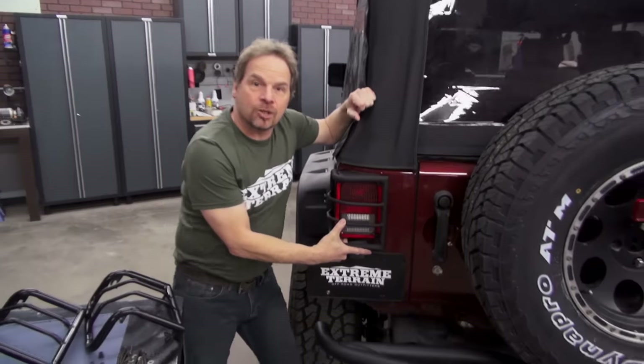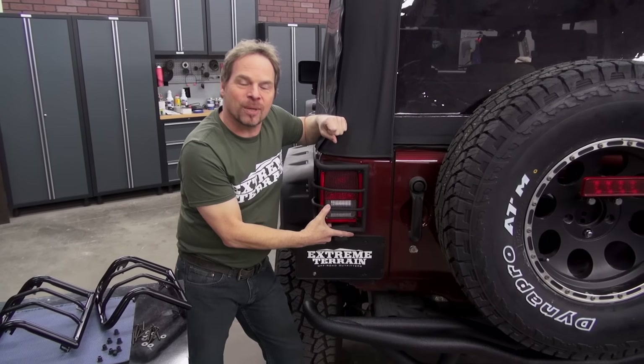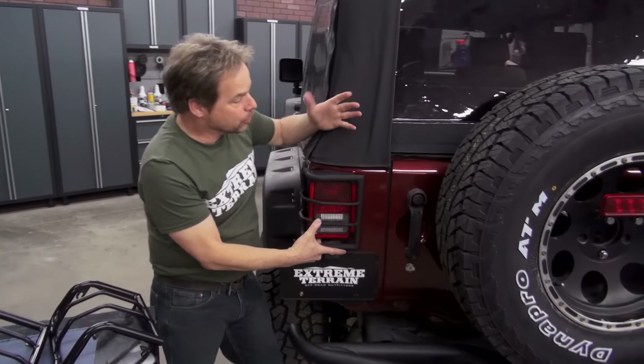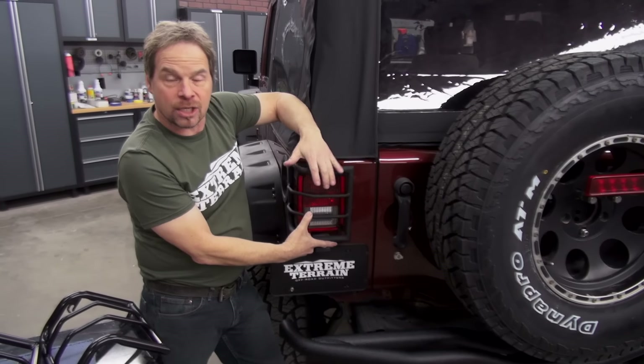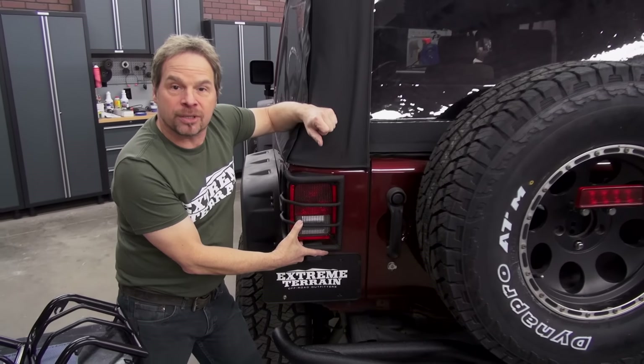This will offer a level of protection. If you're not going to go hardcore wheeling, you're not going to dump it over on the side or brush up against obstacles on the trail like most of us don't, then this is going to offer a degree of protection against tree branches or debris that might come in and possibly bust a tail light lens.